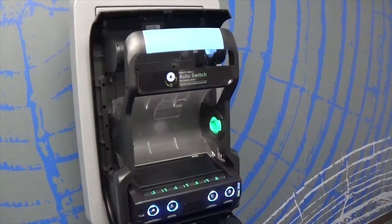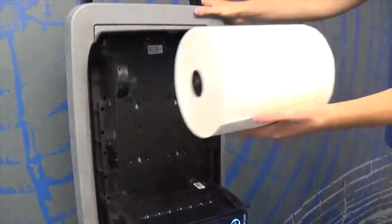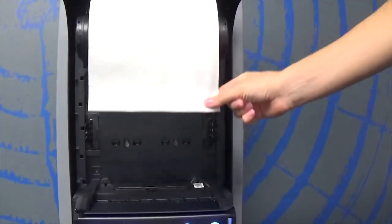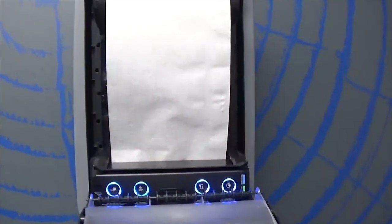To begin loading the dispenser, insert the top roll. Pull down the roll divider and insert the roll into the blue roll holders. For ease of use, the towel can be loaded either with the paper over the roll or coming from below. Guide the end of the towel into the blue loading area. The rollers will automatically engage and finish loading the towel.